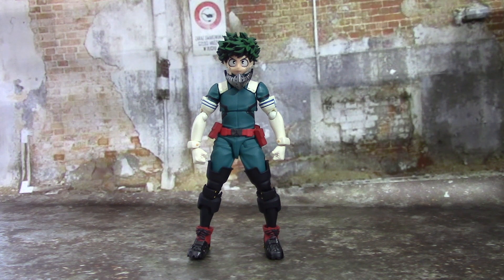We're finally starting to get more My Hero Academia figures — Figma is starting to pump out more characters. But as much as I like the Figma figures, they don't have the best range of articulation. If you put this one against the older Deku, I'd say the older Deku looks a little more like the anime, but this guy has a more stylized look, which is what Amazing Yamaguchi does — they do their own thing.